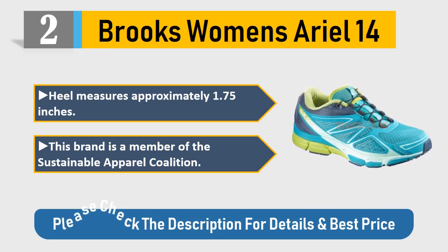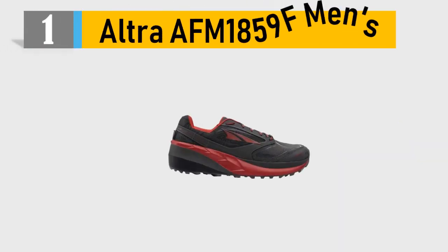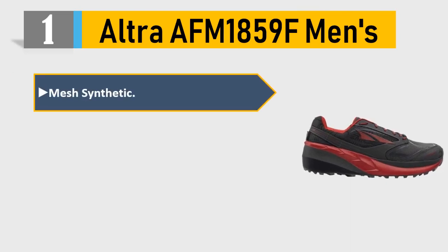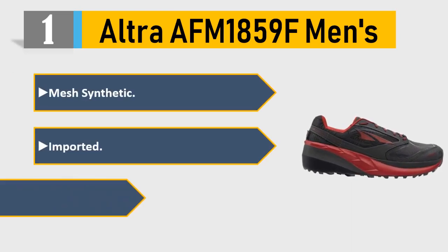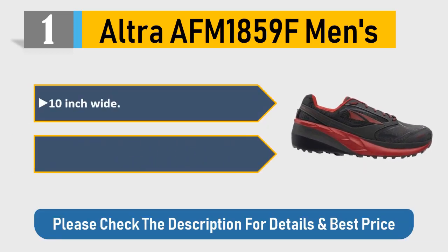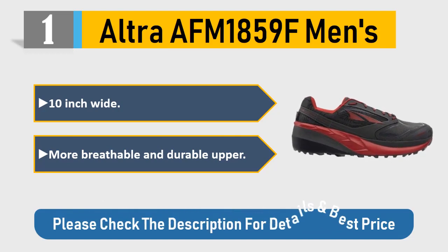Number 1: Ultra AFM 1859F Men's. Mesh synthetic, imported. 6 inches high, 10 inches wide. More breathable and durable upper. Please check the description for details and best price.